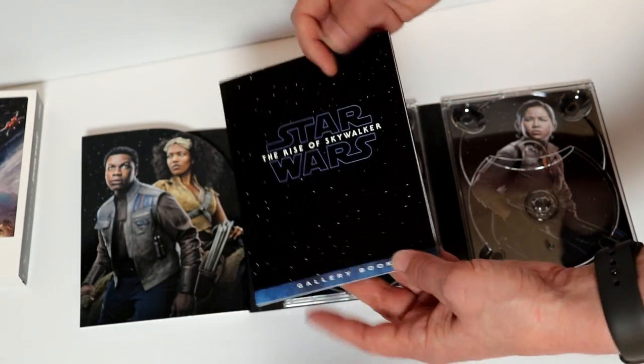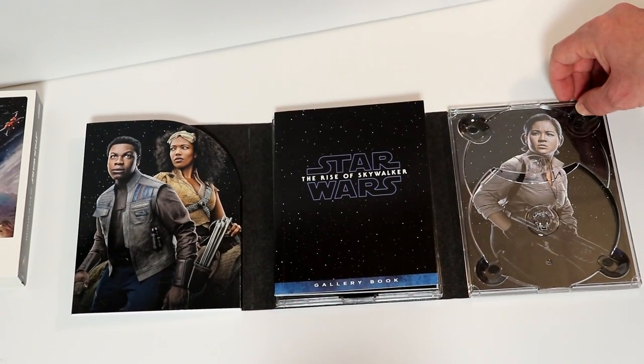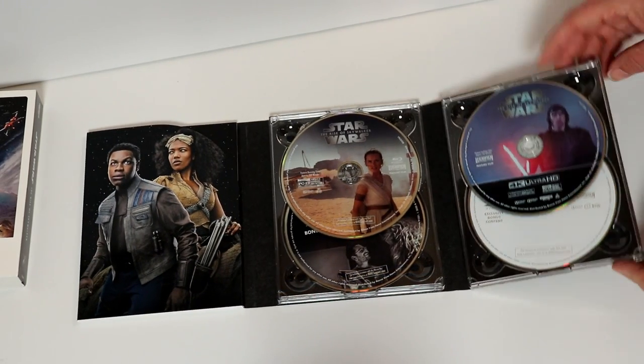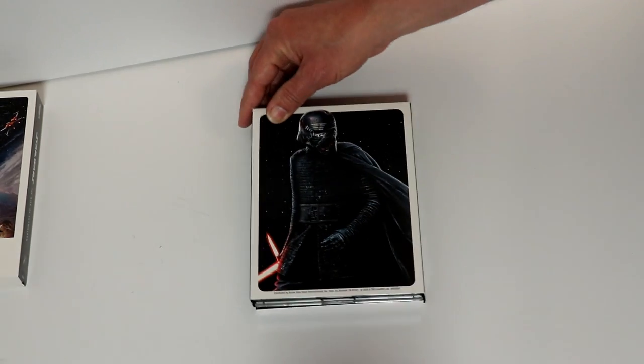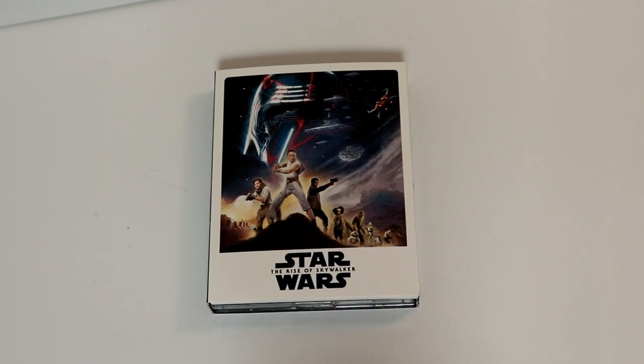So that's what's included in this Target package. To me, I think that's a really nice addition to have, if you haven't picked any of these up. I've got the discs inserted back, so when we close this up — some more nice images, and here's the back. Overall, a very nice addition from Target, very similar to what they've done in the past for the previous movies. Hopefully this was enough to let you know what comes in this package and help you make a decision if you need to pick this up. Overall, I'm very pleased with this, especially with the bonus disc.